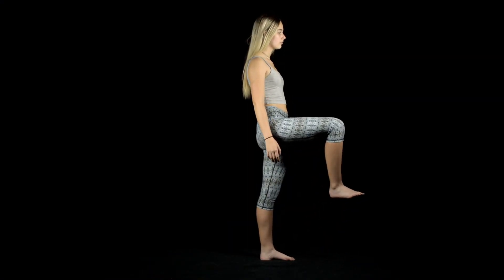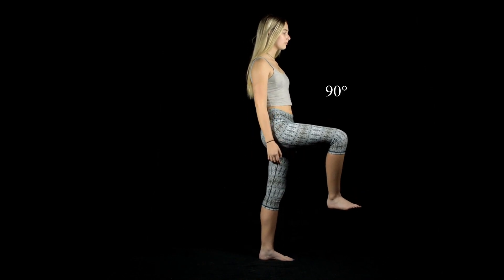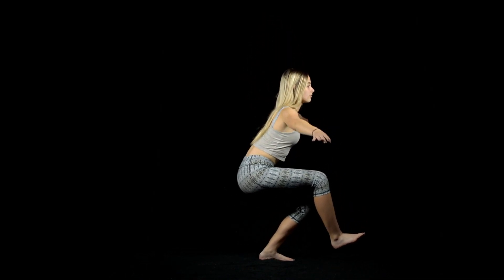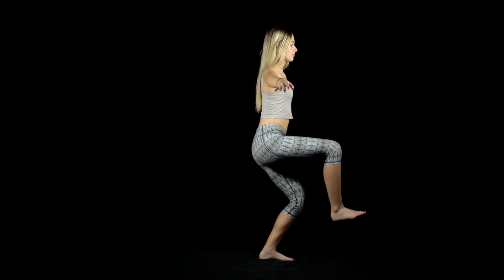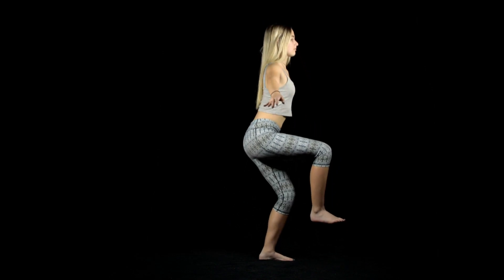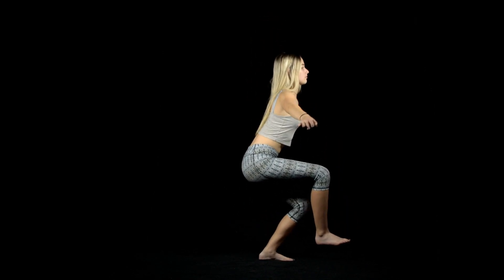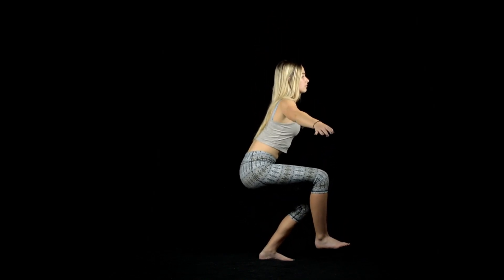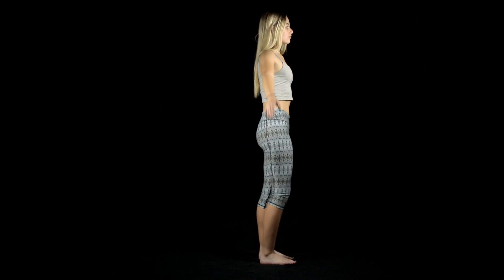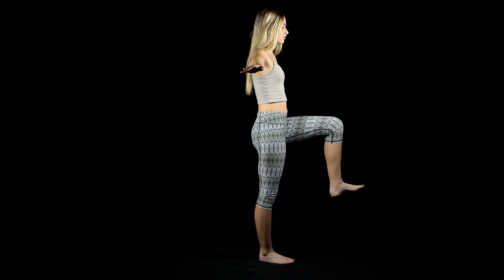All you need is a floor. The exercise is simply a squat performed on one leg while balancing. First, stand on one leg with the other leg held up in front at 90 and 90 — that's 90 degrees at the knee and 90 degrees at the hip. While maintaining your balance, you will then squat as low as you can, trying to reach a 90 degree bend at the hip. This balance causes all of the smaller muscles to have to assist in the exercise, therefore getting a total workout of the leg.